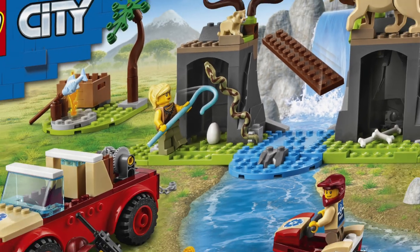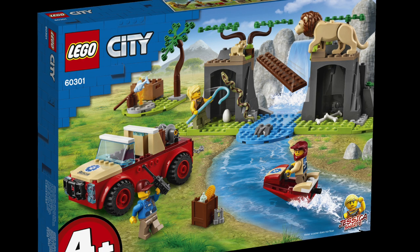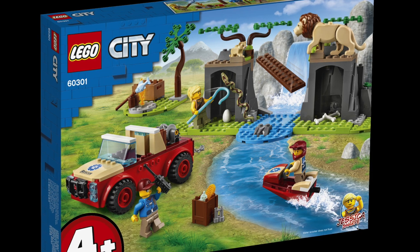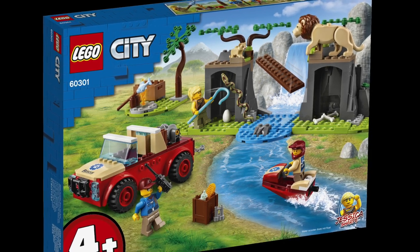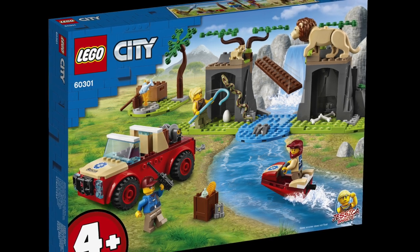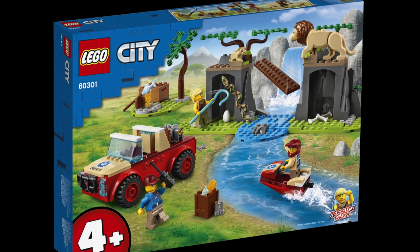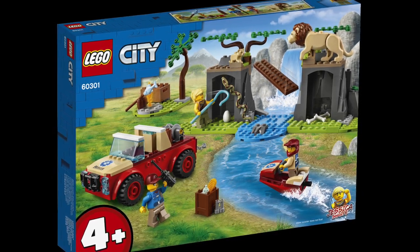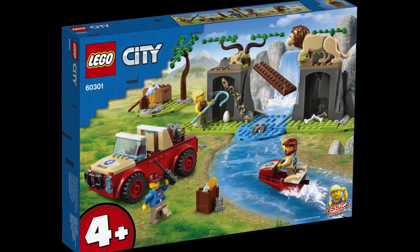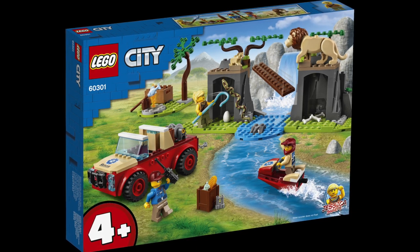Of course, the rest of the set is honestly nothing too much to see — just some sort of a water river build as well as a very juniorized truck. One thing I will note is that I do really like the tan color scheme; it feels very much like a safari vehicle. But it's a 4-plus set, so I can't complain too much. It's one of the better 4-plus sets in a while, because it includes three brand new animals, two of which are new molds and one of which is a brand new color. I love this set and I will be getting it immediately on day one.